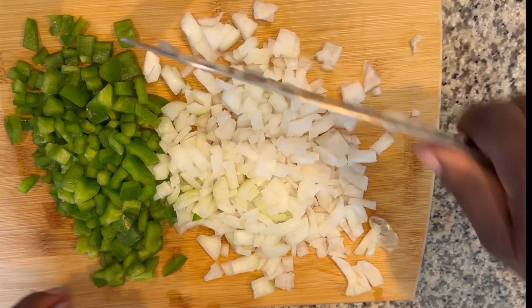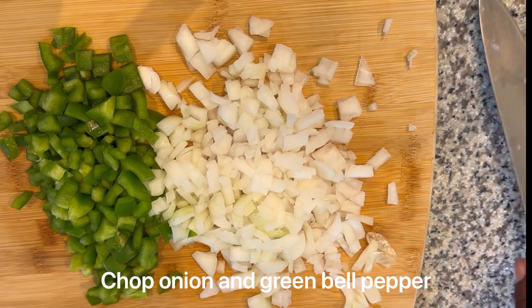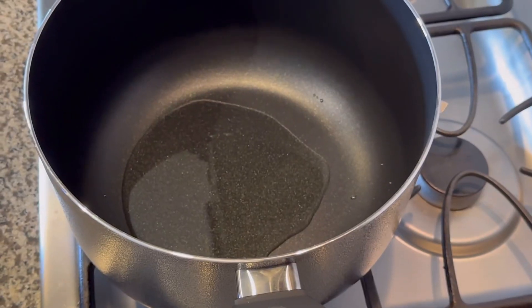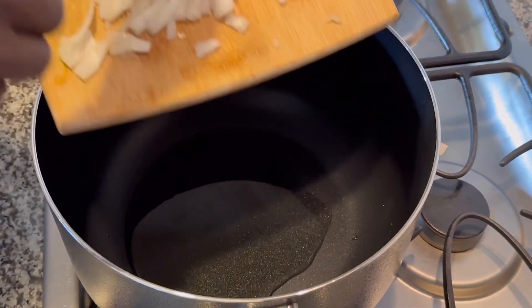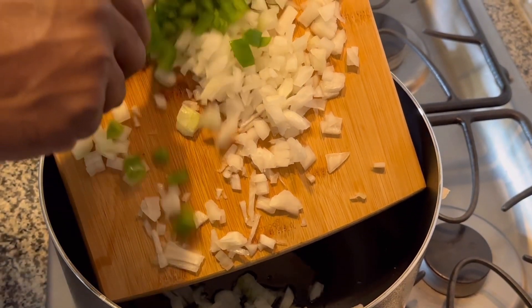I'm just kind of in the shadows. The first thing he's doing right now is cutting up some onion and green bell pepper, and then you're going to want to add your vegetable mix to the pan.